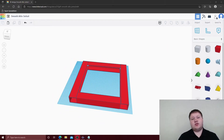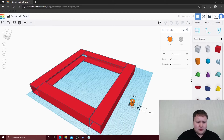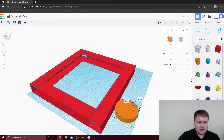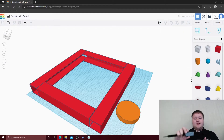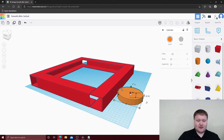Next we're going to build the wheels. I have a wheel here and the first thing we need to do is measure the diameter. The diameter of my wheel is 96 millimeters. Let's drag this off to the side and pull a cylinder in. We need to change the dimensions to 96 by 96, and then measure the thickness, which is about 32 millimeters. We'll increase the height to 32 millimeters.